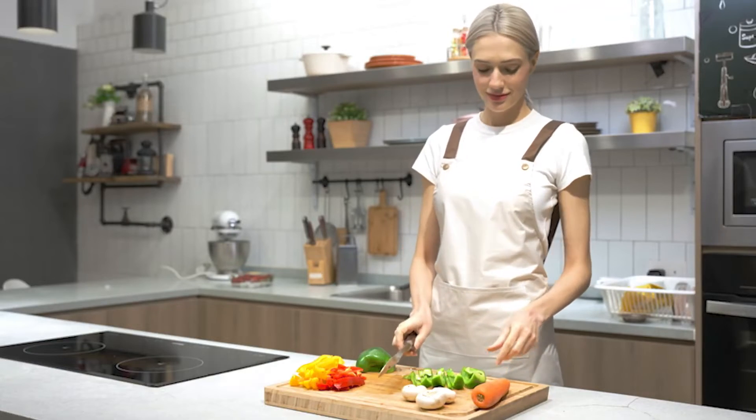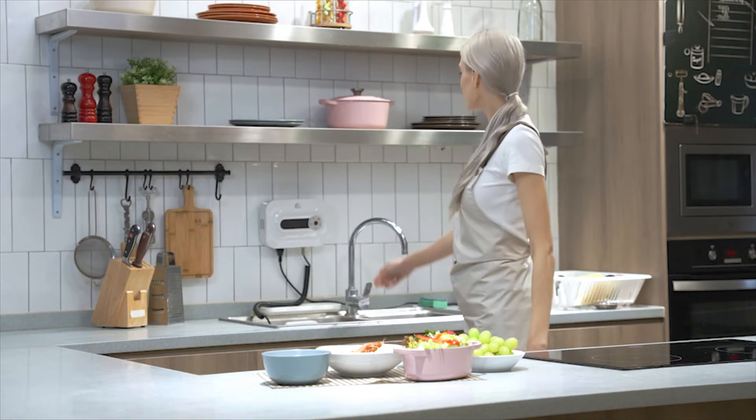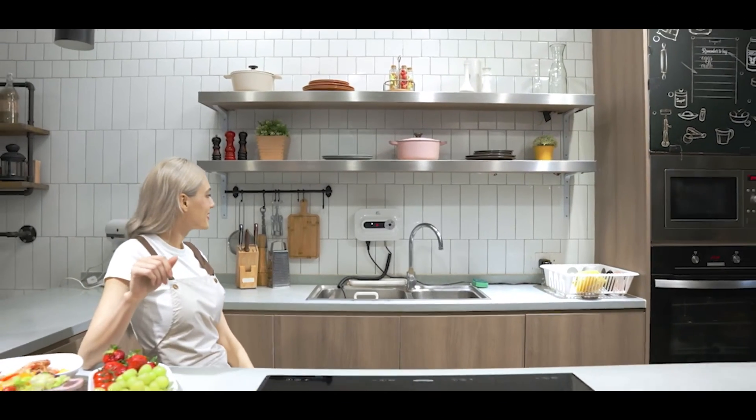Max Washer is designed to make your life easier. Get Max Washer now — the best cleaning and cooking partner you will ever need.